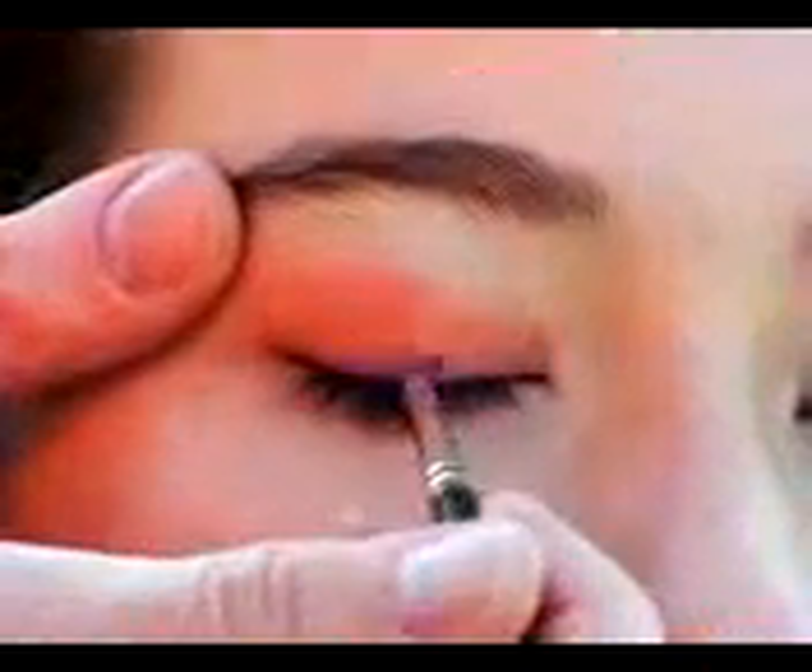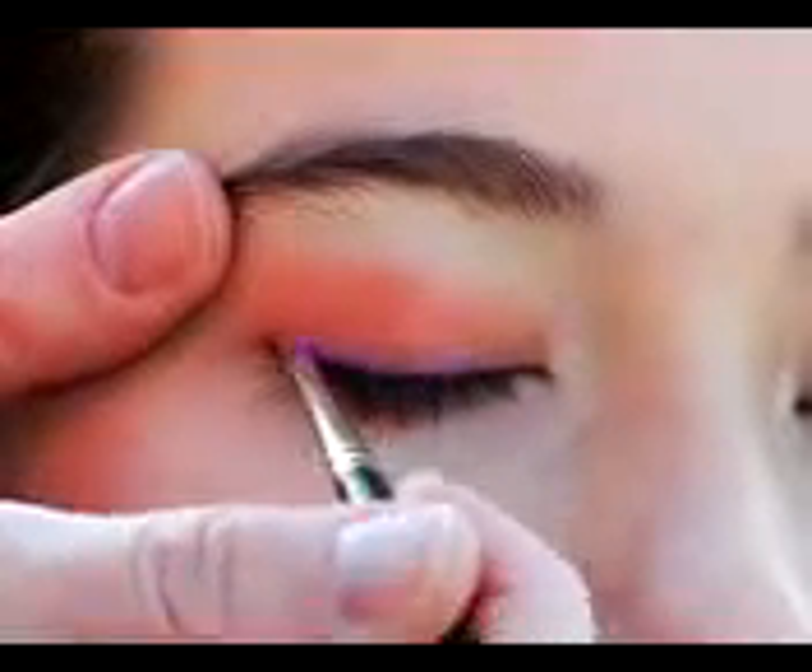Once we have our black eyeliner on the top, we are going in with this nice violet purple. It's nice and bright and it's got a little bit of shimmer to it. We're going to bring this right along the lash line with a nice small brush, right to the corner of the eye. And we're going to extend it right out on top of our orange that we initially put on, and it's going to blend in with our black.